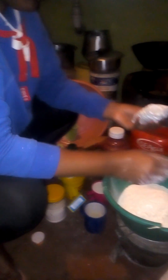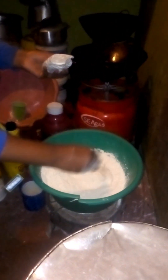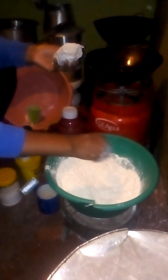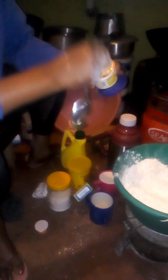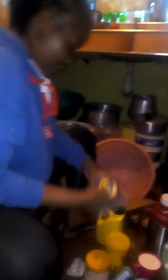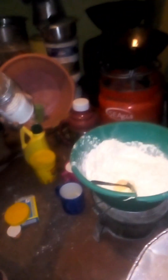I place one whole spoon of baking powder. Baking powder is there to ensure that my cakes will be soft. Then I'm going to add blue band — two spoons — to make it soft and tasty. After that, I need to place just a pinch of salt, because if you place too much, you won't like the taste.